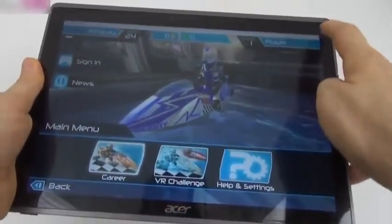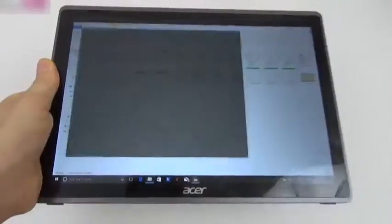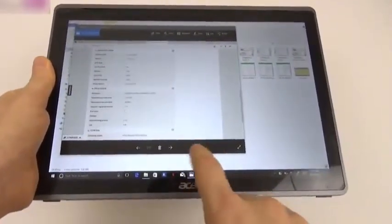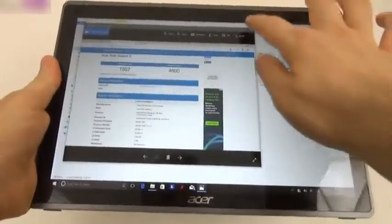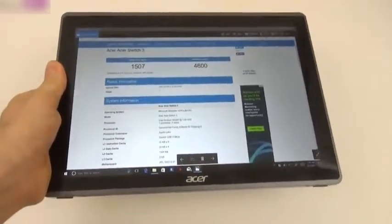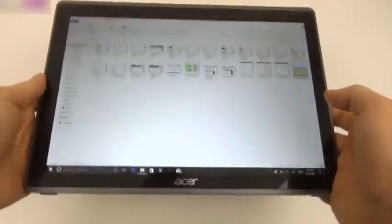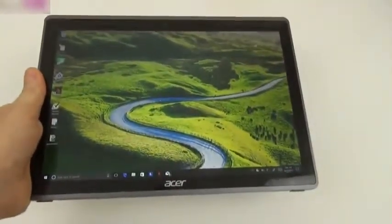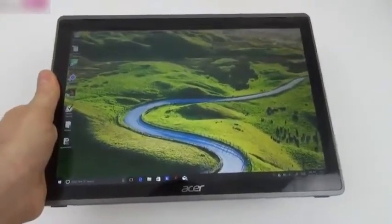We ran a bunch of benchmarks. In Geekbench 4, the scores are 1507 single-core and 4600 multi-core — quite close to the iPad Air 2, which scored 1817 and 4533. The best result is in SunSpider at 281ms, once again confirming that Microsoft Edge is the browser to have. We're doing well in the benchmark area, close to and even slightly above the iPad Air 2, and superior to the Lenovo Yoga Book tested last winter.